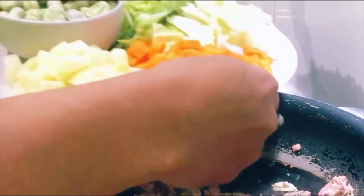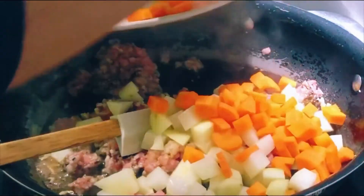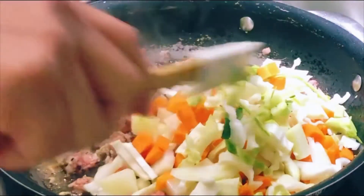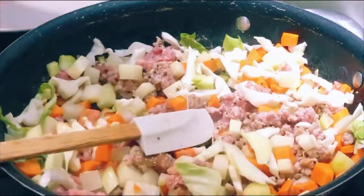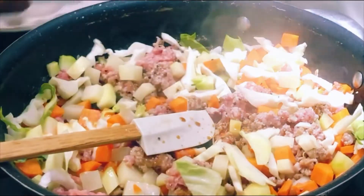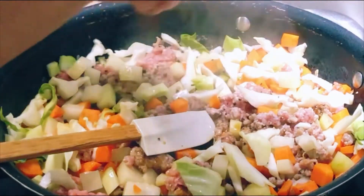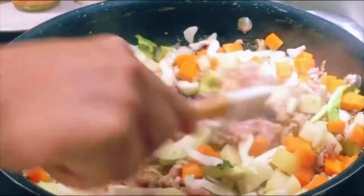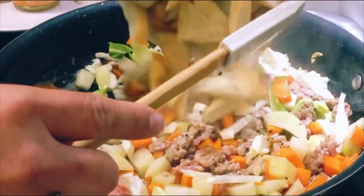Then I put carrot and potato in together, because this is solid and this one too. I put soy sauce a little bit.